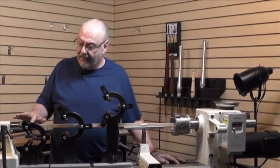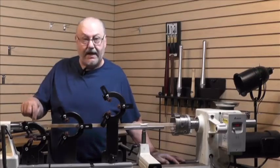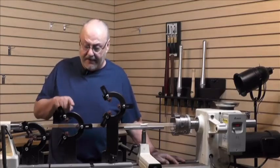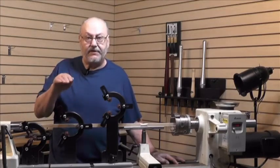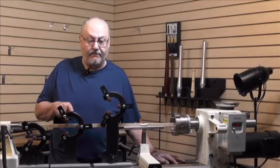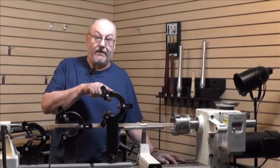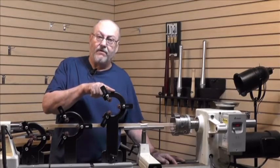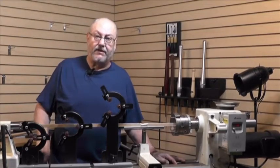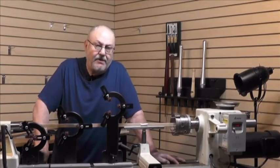Let me introduce this new line of mini steadyrests from Ron Brown's Best. The smaller one will take care of any lathe from 10 to 14 inches — so a 10, 12, 12.5, or 14 inch lathe. The next size fits lathes from 16 to 20 inches. If you have one of the bigger lathes — the Lagunas, the One Ways, or even one of the big Powermatics — this one fits lathes from 24 to 25, and actually up to 26 inches. That's the line we're introducing right now. Let me show you how it works.